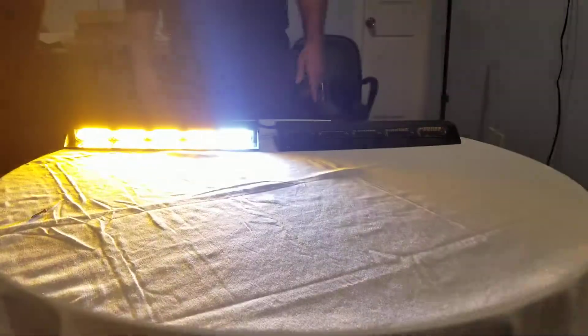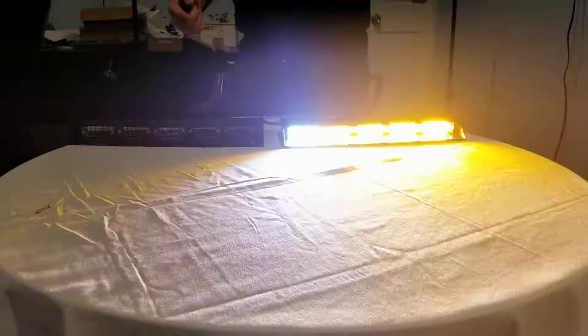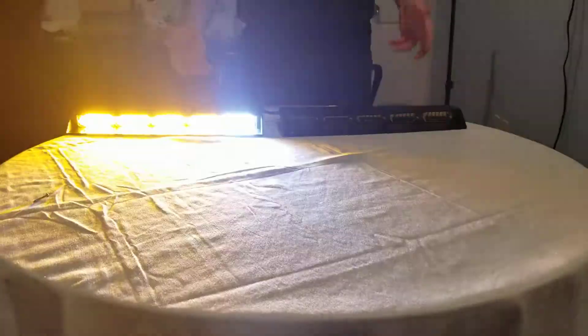Guys, thank you for visiting us here at LEDOutfitters.com. I have another amazing Black Friday deal for you today — it's our UV60 interior bar with universal mounting brackets for only $149.99.